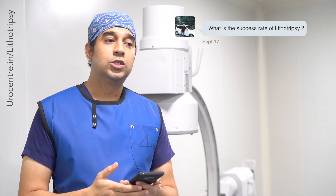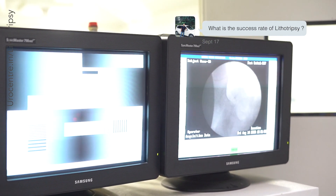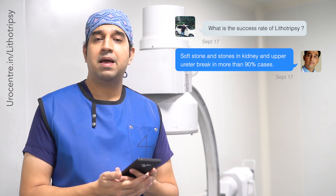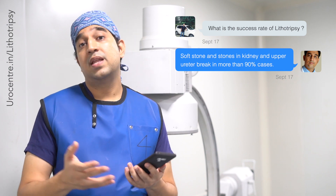Another question is: what are the success rates of lithotripsy? Our job as a surgeon is to focus the sound waves correctly on the stone. After that, success depends on the machine and the nature of the stone. For soft stones with not much calcium, they usually break in one or two settings and the success rate is more than 90 percent.